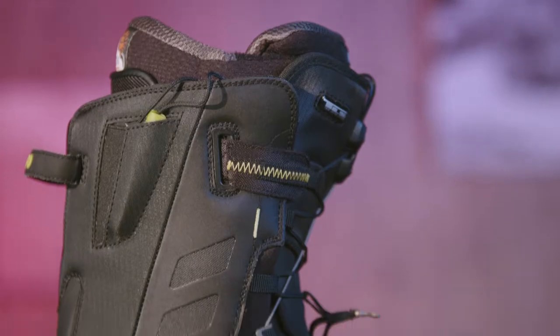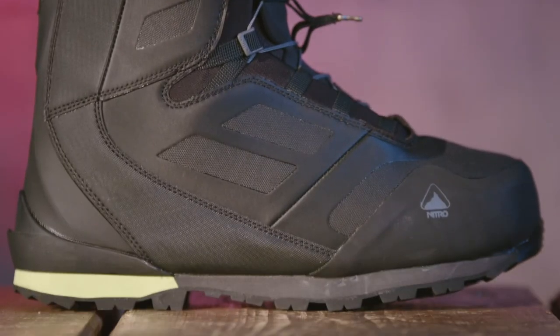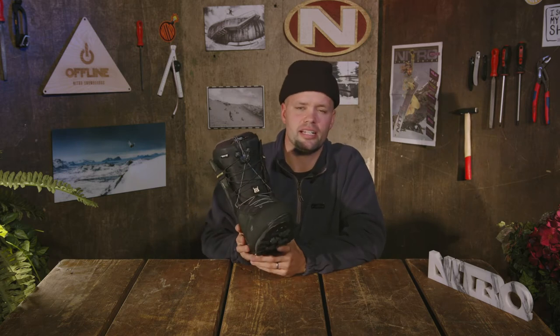The Incline also has the high-end material used on our highest-end boot, the Capital boot — a very durable and strong material around the outer shell, which you're going to need for a mountaineering boot like this. With the rubber toe protection, you're going to get great durability for exploring and kicking around the whole mountain.